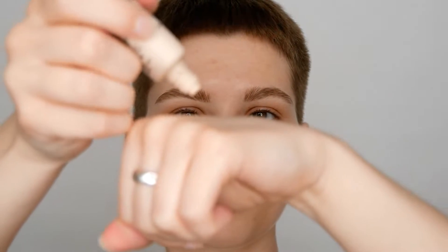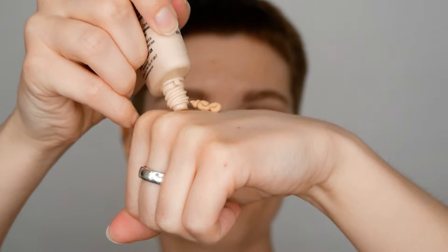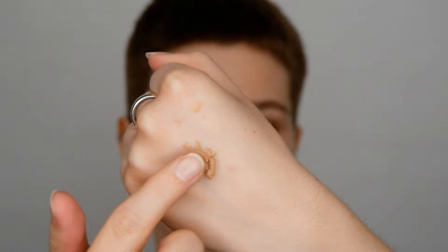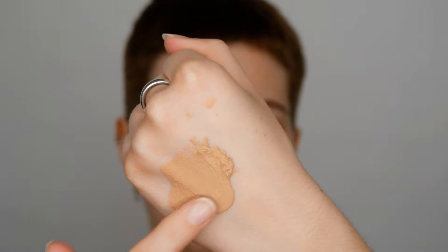Now let's have a look at the shade and texture. I'm using the shade Light, which is the lightest shade available. I do have to admit that even for my skin tone this shade is already on the fence, so if you are paler than I am then this might already be too dark for you.